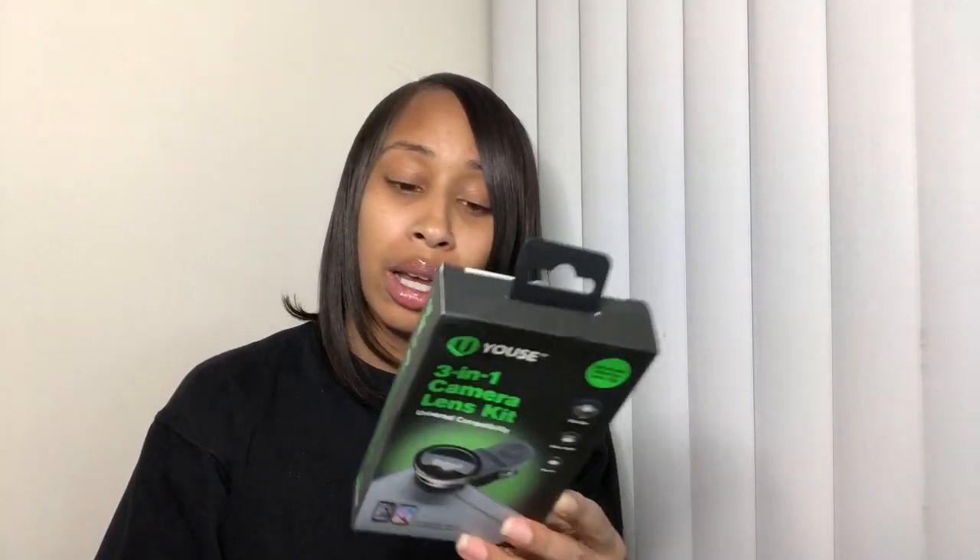Hey YouTube, I'm back with another video. I'm going to be reviewing the youth three-in-one camera lens kit. It says it's universal compatibility and it has three lenses — fisheye, wide-angle, and macro. It also comes with two lens covers and a microfiber carrying pouch.